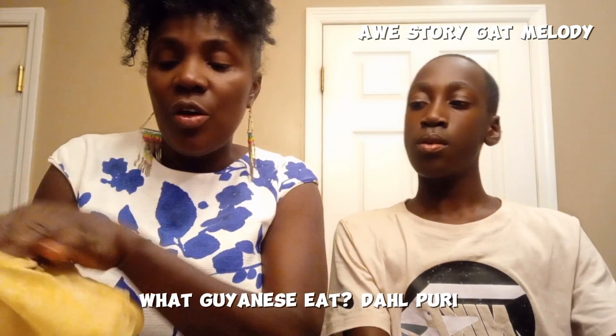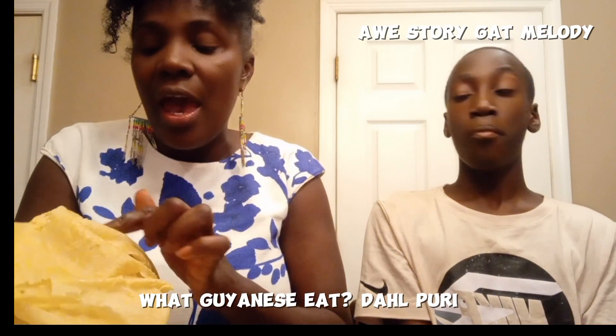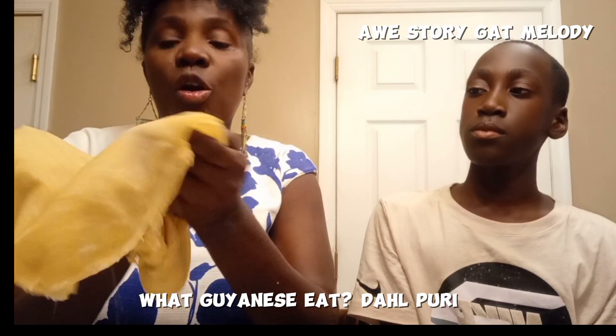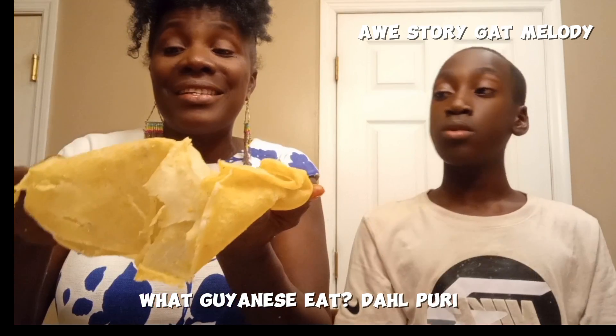What we did, we actually grind up the split peas, or what we call dal peas, and we seasoned it, and we put it in here before we cook the roti. Usually, Guyanese do not just eat the dal puri, even though it has that seasoning in there.